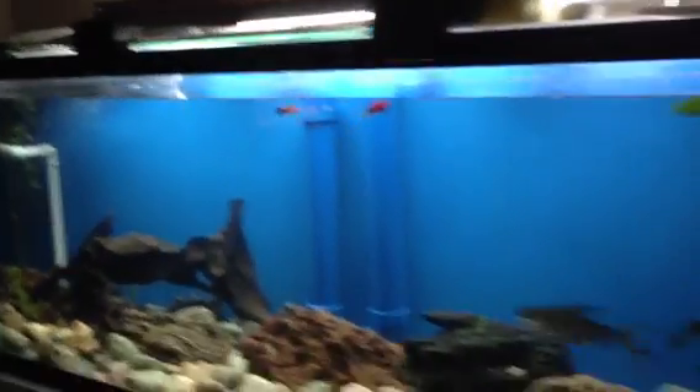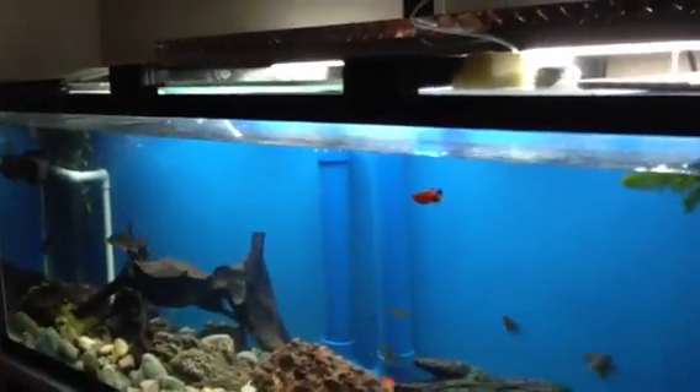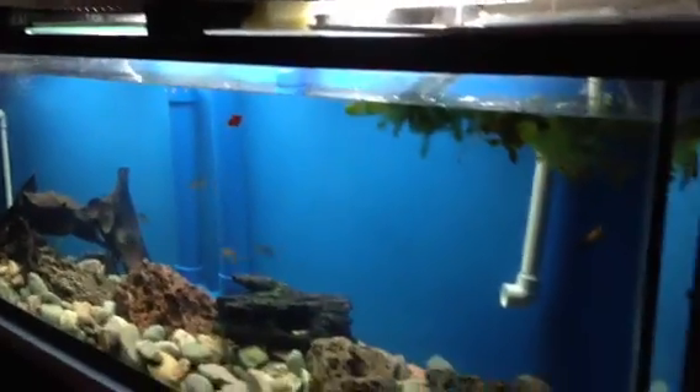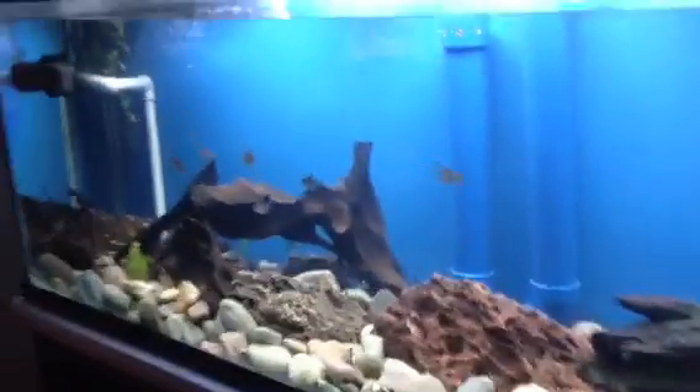My PVC overflow and trickle filter. Also, how to build a glass aquarium — this tank when I got it didn't really hold water. It wasn't braced properly; the brace was broken so I had to take it apart, put it back together, and re-seal it. That's another thing I learned from Joey.